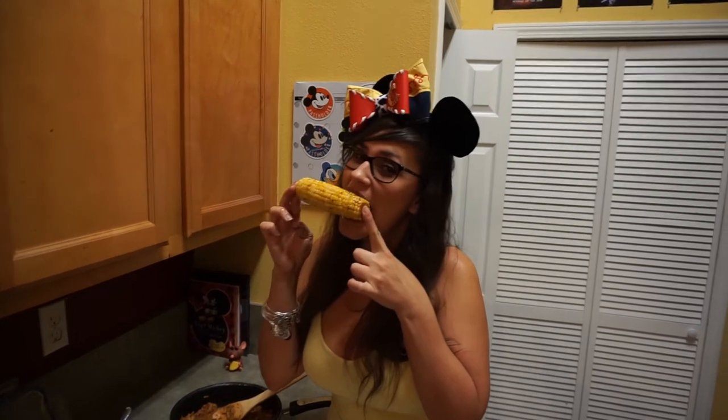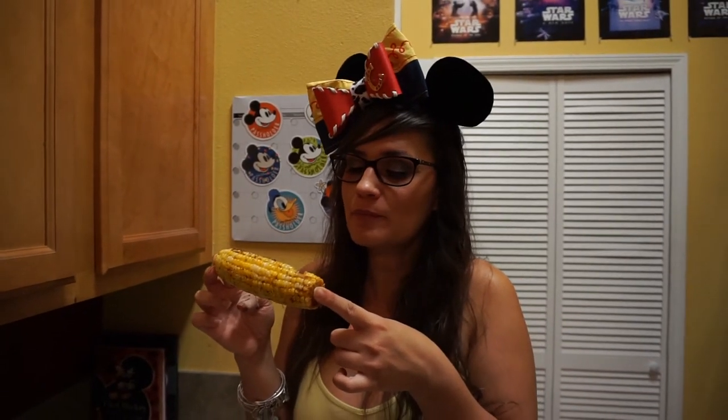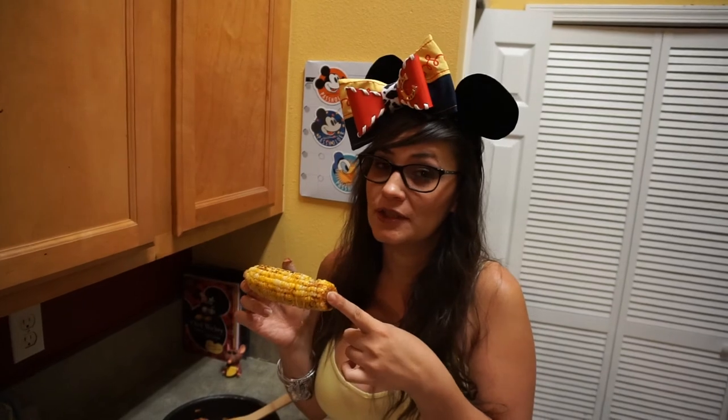Four more days till Toy Story Land, and here we have some cowboy corn. Oh my gosh! Now this is something I hope they have at Hollywood Studios, because it's not spicy, it's just tangy and delicious.